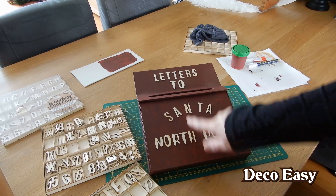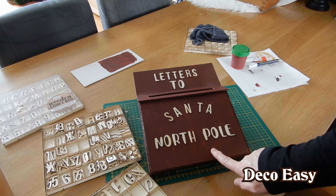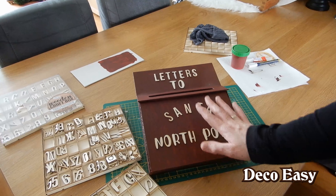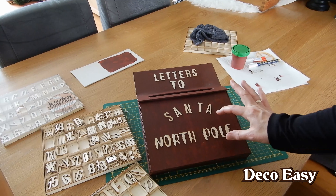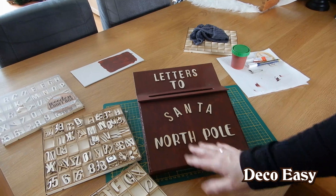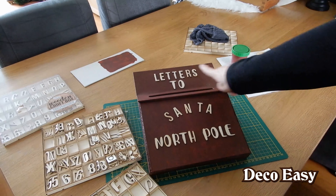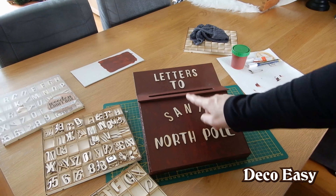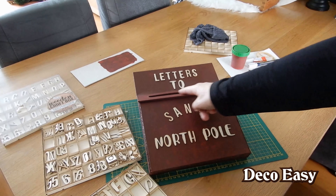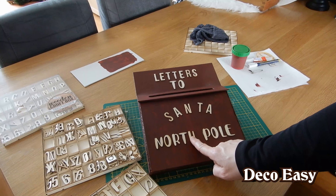Here you see what I did write on top of my mailbox — 'Letters to Santa, North Pole'. And of course you can write anything you like: Believe, Noel, whatever, or at least the word mailbox. Just do it the way you think it is right. We are going to distress the whole mailbox right now. If you have an old mailbox, the opening will be a little bit distressed. I glued my letters with some Mod Podge. If you want something to stick on your decor, just use Mod Podge because it really works the best.